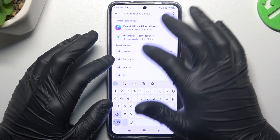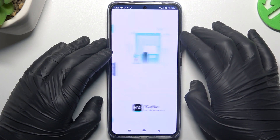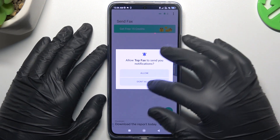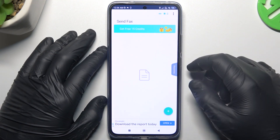In the first step, open the Play Store and look for the fax app. Choose EasyFax, install it and open. Remember, there you have your free credits banner to send your message for free.